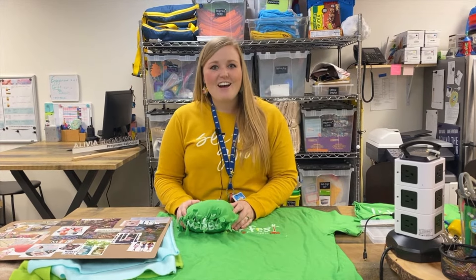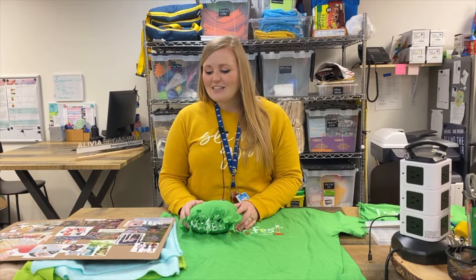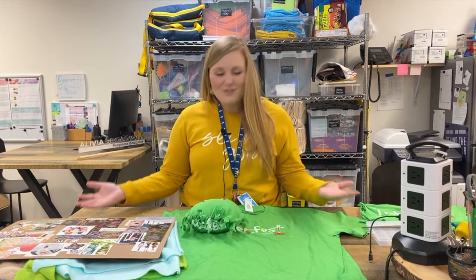Hi everybody, this is Meg from the Scott Family Amazium. I'm the camp coordinator here and we're super sad that we couldn't have you all here for camp this week, but we are excited that we get to share some of our activities that we created with you through this platform.